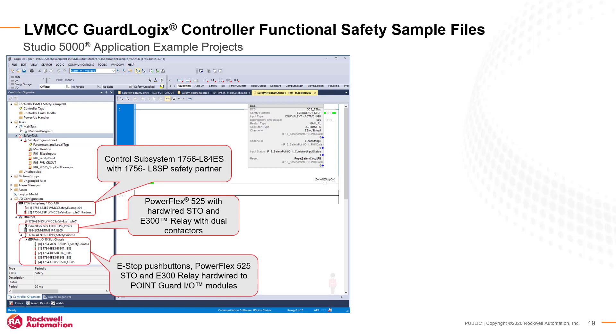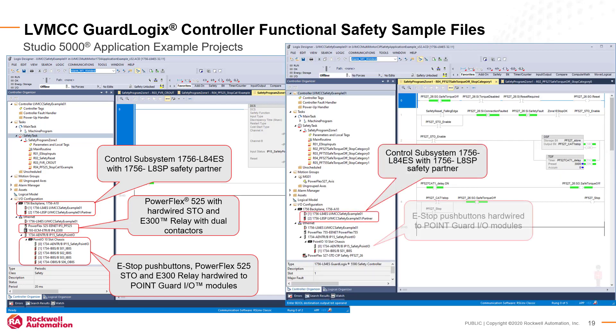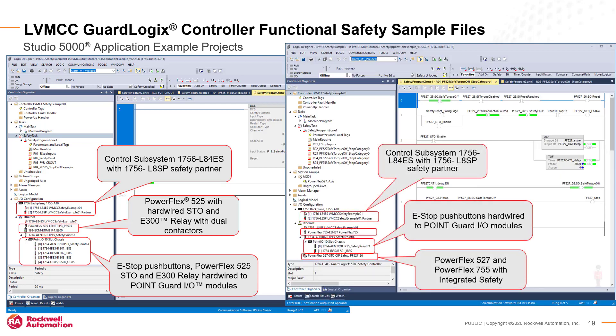One Studio 5000 .acd sample file shows safety system programs using safety I/O to interface with hardwired safety devices. Another .acd sample file shows integrated safety over Ethernet. Additional integrated safety devices can easily be added to the I/O configuration.